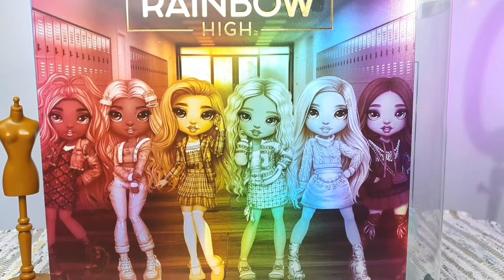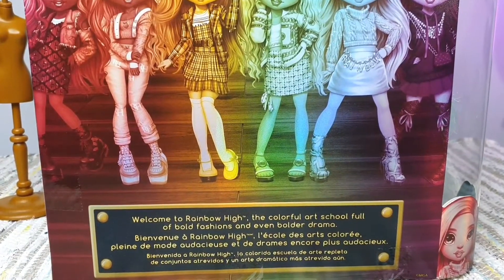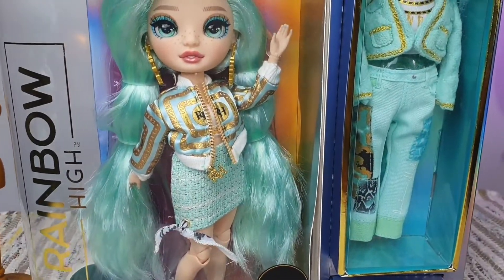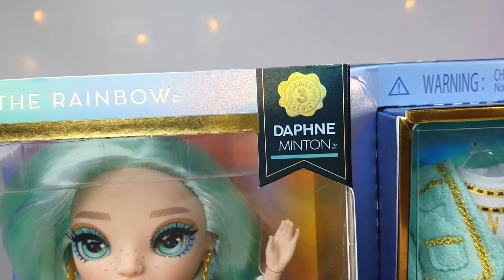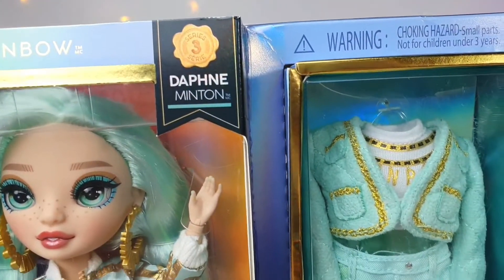Hello friends, Roto here. Today I'm opening Daphne Minton. She's one of the third series girls from Rainbow High. Out of all series three girls, she's the one that catches my eyes. Now that I have her, I understand why she's so popular.